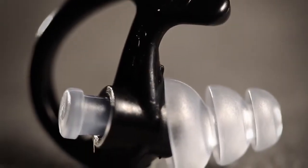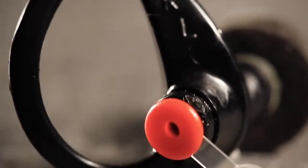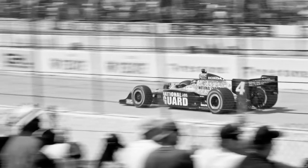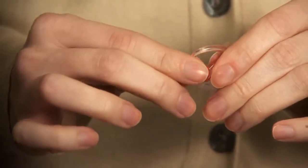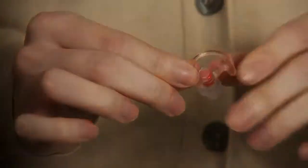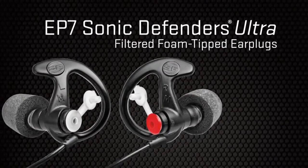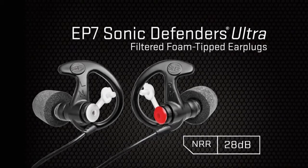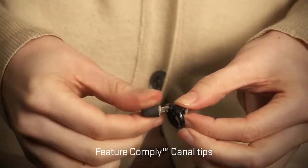To properly fit a flanged Sonic Defender, start with the EarLock by SureFire Retention Ring oriented backward, then twist forward as you insert the stem, locking the plug in place for a secure, comfortable fit unlike any other earplug. For all filtered earplugs, the red filter indicates the right ear. For non-filtered versions, the earplug is marked with left and right designations, and the stem can be easily adjusted for comfort.